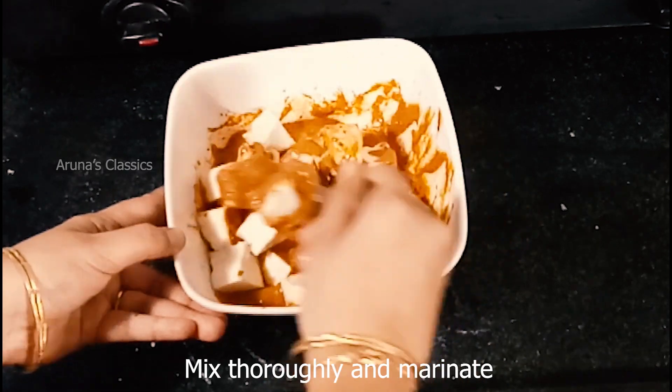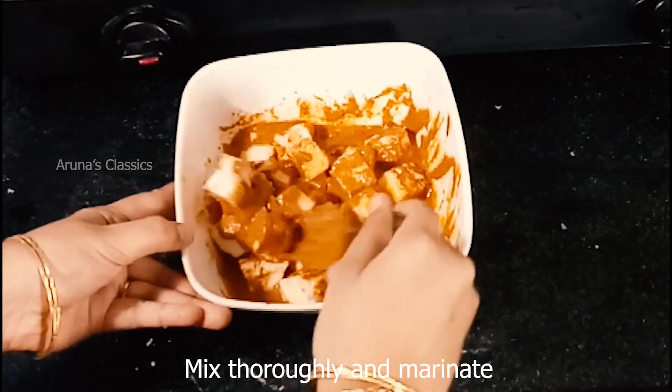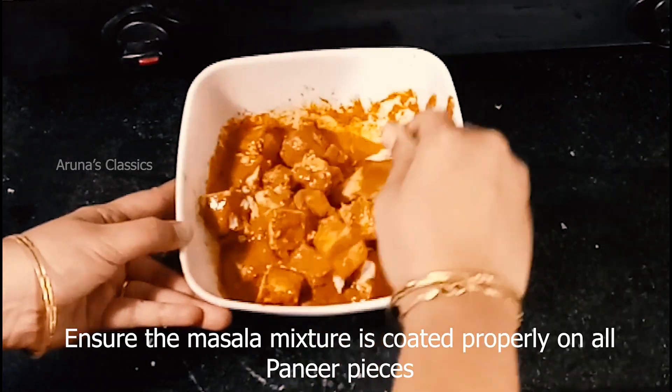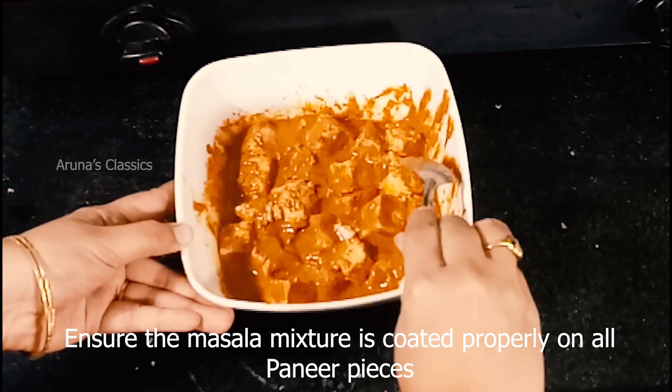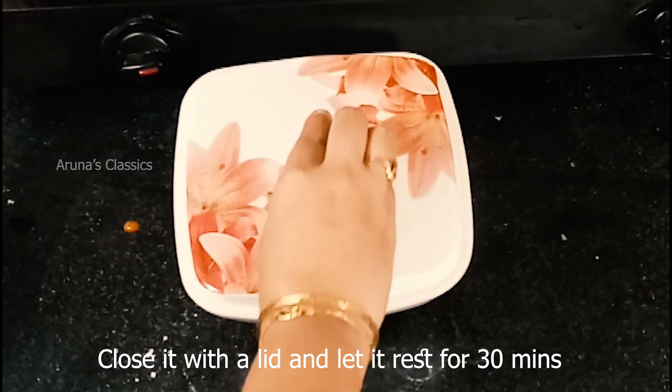We will mix it and let it rest for half an hour so the paneer absorbs the marinade well.